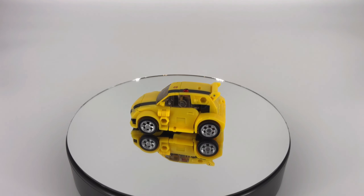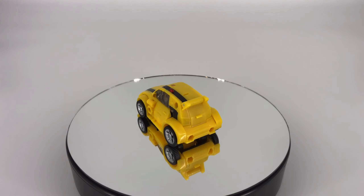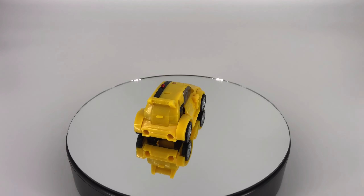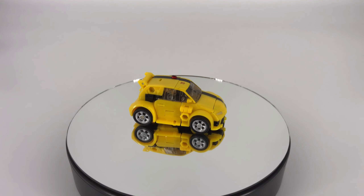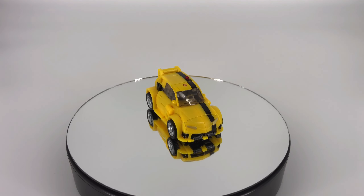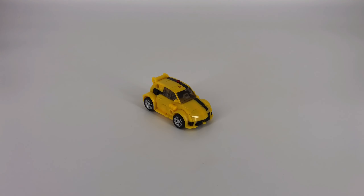Here he is in that vehicle mode on the turntable — just wanted to give you that unobstructed 360 degree view. I think he looks pretty good. Could have used paint in a few areas but overall he turns into a nice compact vehicle that comes together really well in my opinion.